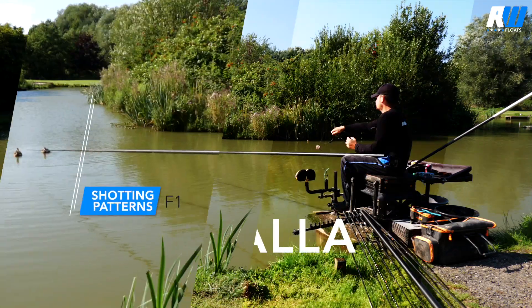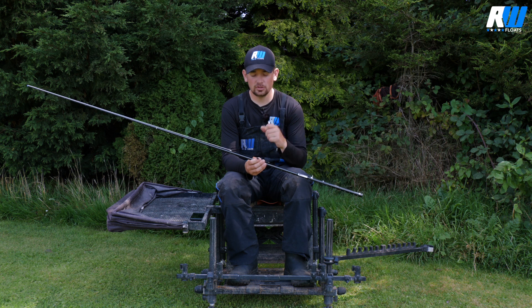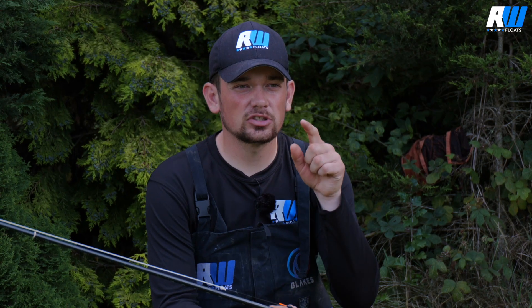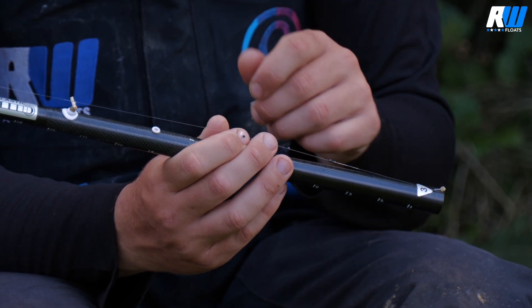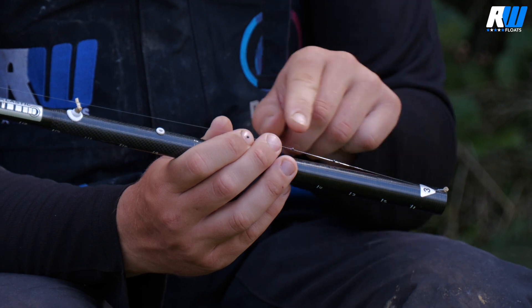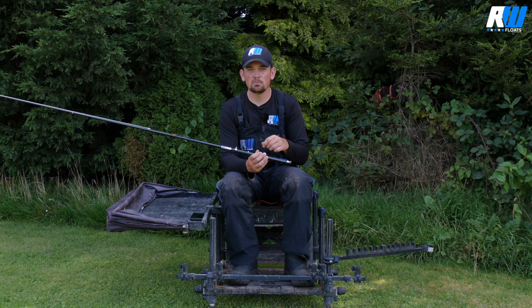The shotting pattern on the F1 Shallow needs to be a little bit more delicate than the smaller shallow floats like the dibbers. I don't tend to just use a little bulk on this float, because when you fish a little bit deeper you catch a lot more fish through the water and just as the bait is settling. So I tend to use a strung-out pattern. You might also notice I'm using shot on this instead of stops — on other shallow floats I tend to use stops a lot, but when you're spreading the shot out, stops just move about on the line too much. Using shot keeps them in position and saves time.